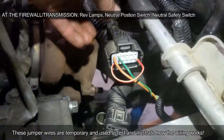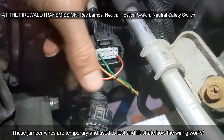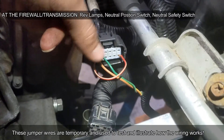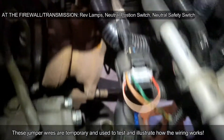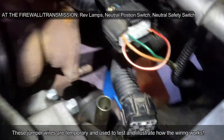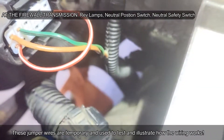This is the plug that went to the inhibitor switch. This red wire is jumping to tell the car that it's in park or neutral. The brown wire and the green with black stripe turn on the brake lights. It's the wiring running down to the trans.